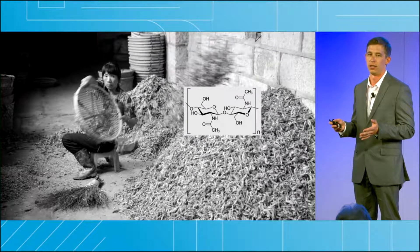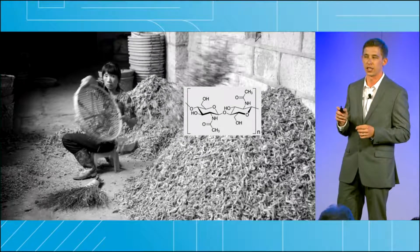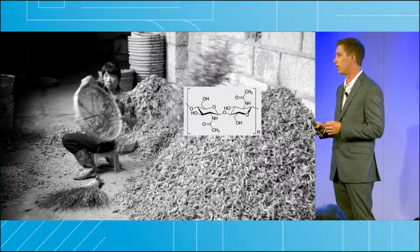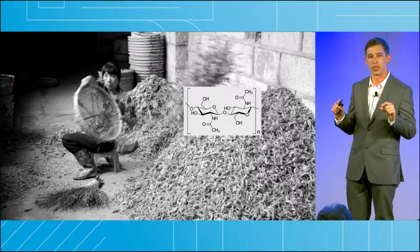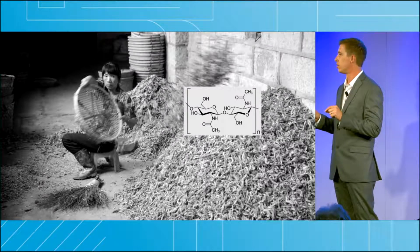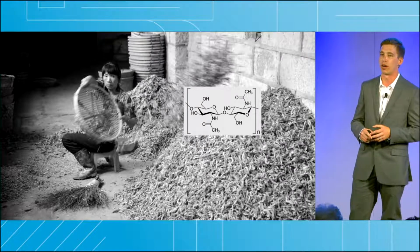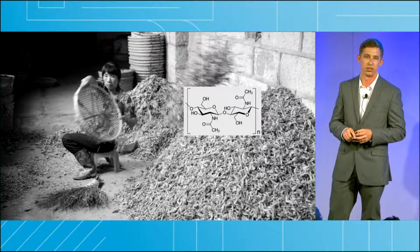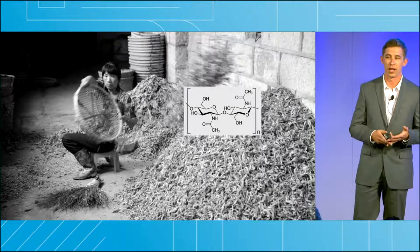What is chitin? Chitin is a type of natural polymer called a polysaccharide, and it has a chemical structure very similar to that of cellulose. If you think of cellulose as the tiny fibers that make up trees, chitin is the tiny fibers that make up shrimp shells. Chitin is the second most abundant polysaccharide on the planet after cellulose. It's also non-toxic, biodegradable, and sustainable.